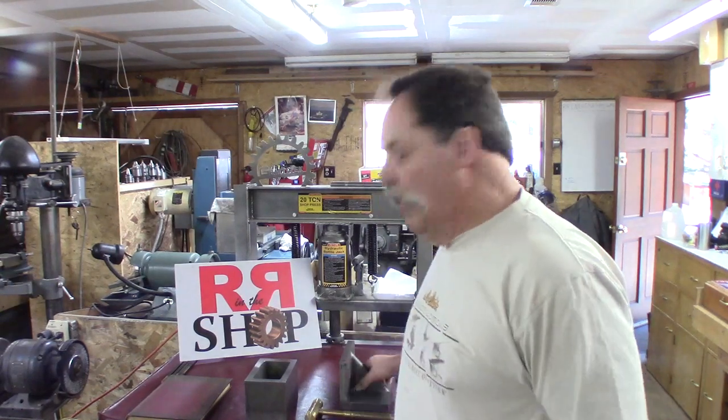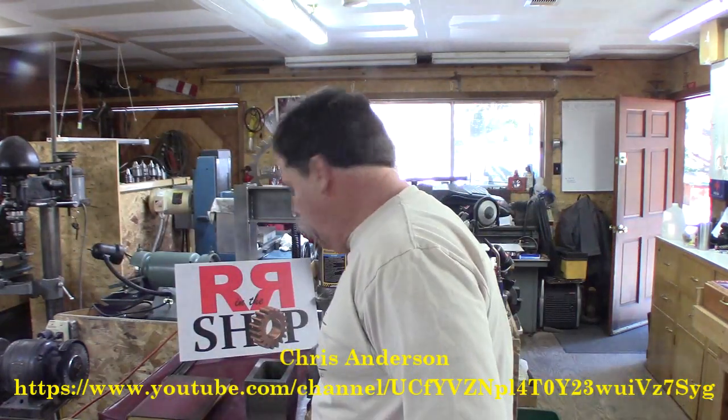A couple weeks ago I had some visitors. Chris Anderson came and visited — make sure I put his link up to his channel. I'm not done with that project yet so I'm not going to get that video up yet. The project we're working on together is angle plates. These are the angle plates that Chris made the pattern for and had cast — he had four of them made.